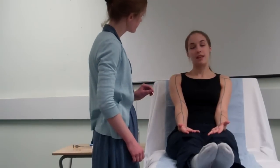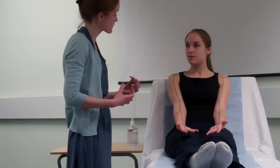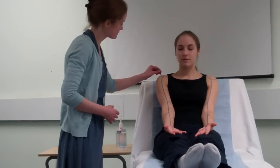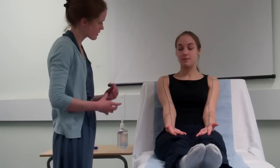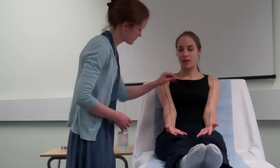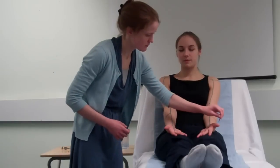Does that feel sharp? Does it feel the same on both sides? Yes, it does. Can you close your eyes for me please? Does that feel sharp? Yes, it does. Does it feel the same on both sides? With this modality, it is important to explain to the patient you are testing their ability to feel a sharp sensation, rather than testing whether they can feel pain.